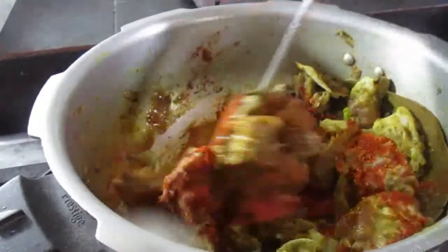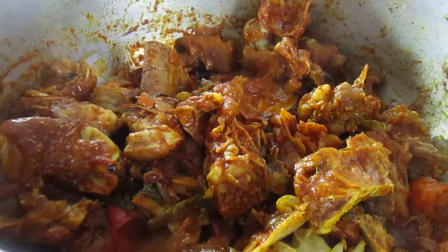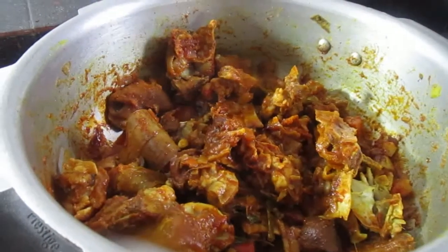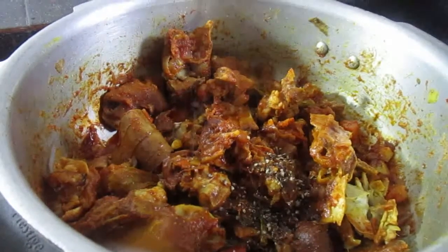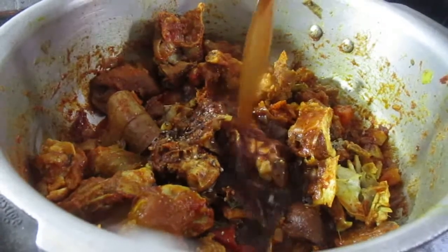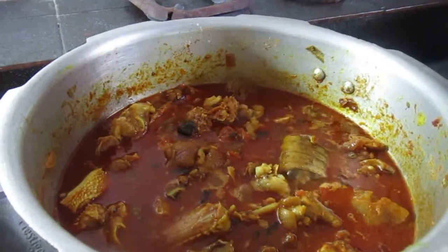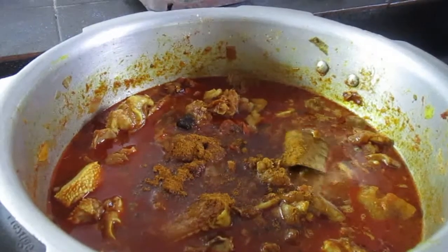Cook the meat for 8-10 minutes. Put the pot on the flame and give the sauce a bit of fresh coconut milk.